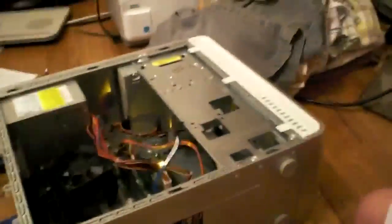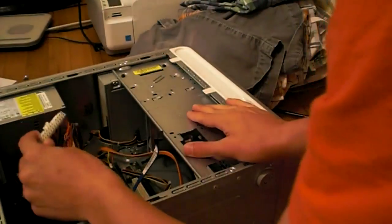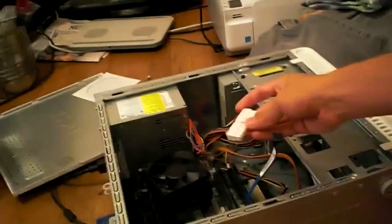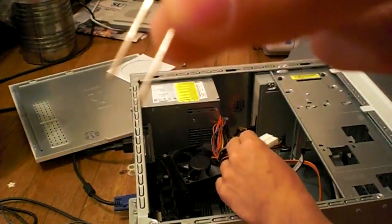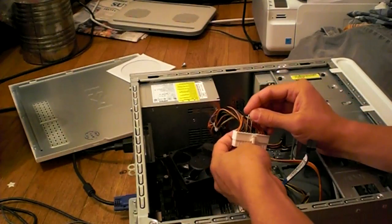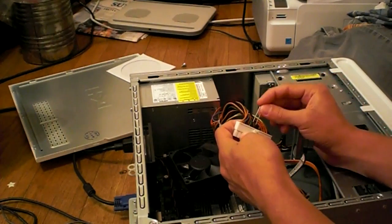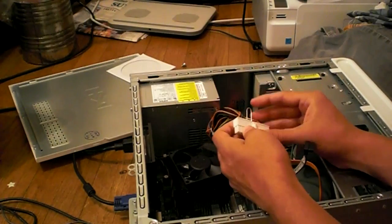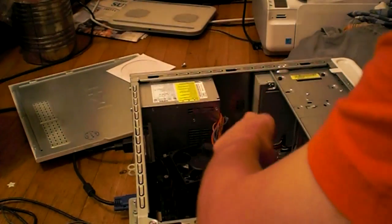What I did was jump-start the computer by using a paper clip. You can do this with the motherboard connector from the power supply. Simply take a paper clip that's been cut in half, place it on the green wire — which is the power-on signal to the power supply from the motherboard — and on the black wire which is ground. Now there's power to the power supply, then I take this while there's power and plug it to the motherboard.